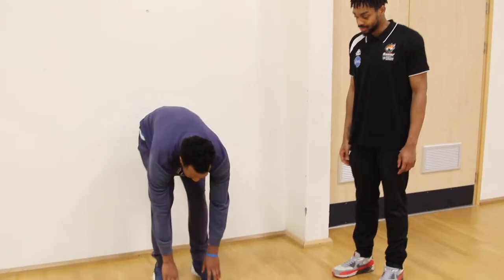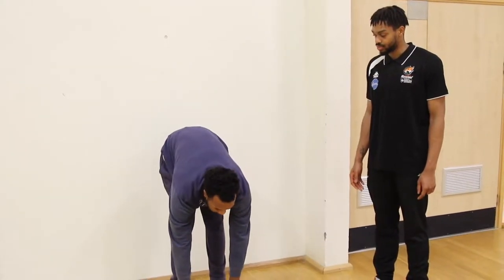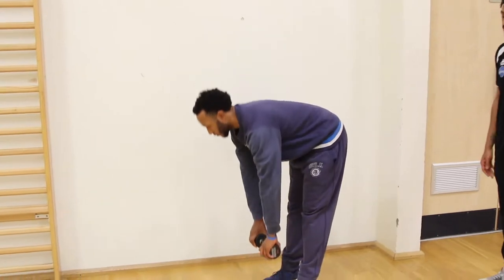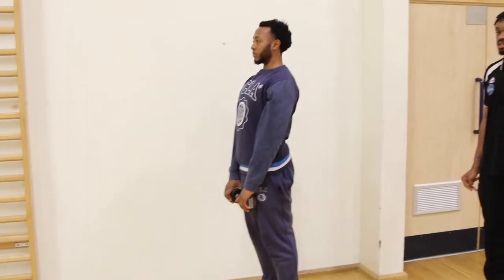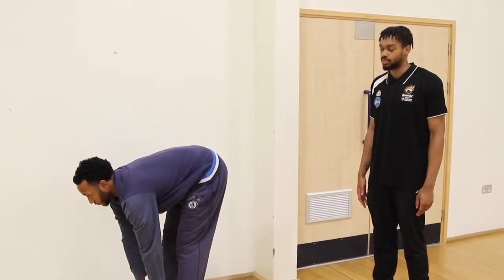The next exercise performed will be for the hamstring, which is also a resistance training exercise. The patient will pick up the dumbbell and perform a Romanian deadlift, maintaining a straight back throughout the movement. If this exercise is too hard for the patient, lowering the weight or performing it without any weight will allow you to still perform the same movement.